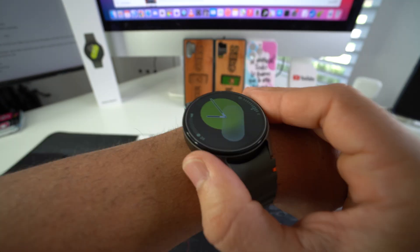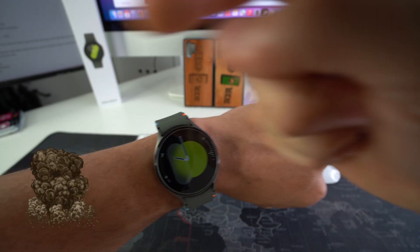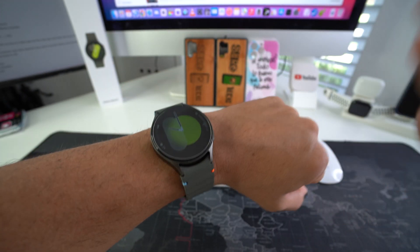So that is how you remove the Bixby button from your Samsung Galaxy Watch 7. Go ahead and hit that like button if the video helped you out, and comment down below and let me know if it did.